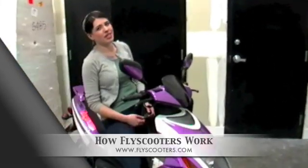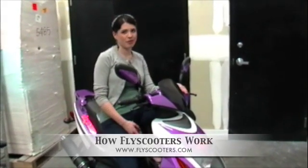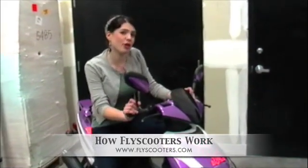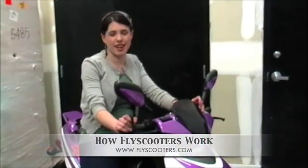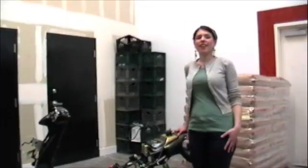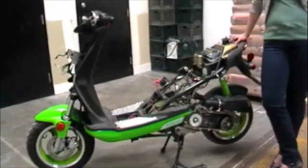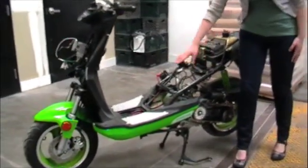Hi, my name is Jessica and I'm the dealer service specialist here at FlyScooters, and this is my Purple Swift. I thought it was really important for you to know what makes your scooter go from the inside out, so I asked the FlyScooters crew if I could make the next video. This is exactly like my Purple Swift, just with most of the plastic stripped off so that you can see exactly what's happening on the inside.